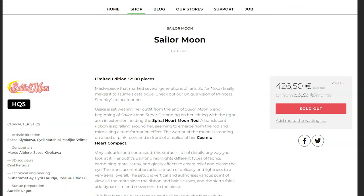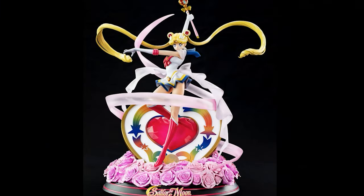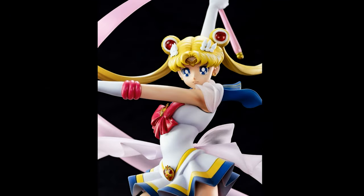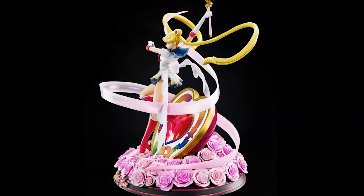This box behind me is the Sumay Art high-quality statue of Sailor Moon. This first was released and teased back in May of 2019, and it has since started shipping to all of the people who pre-ordered them. However, they only made 2,500 of them.